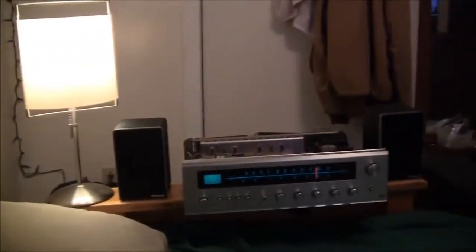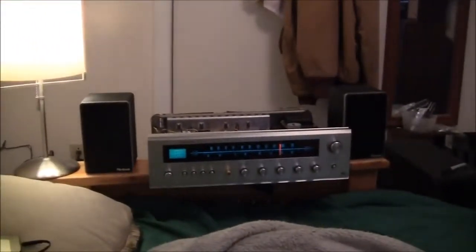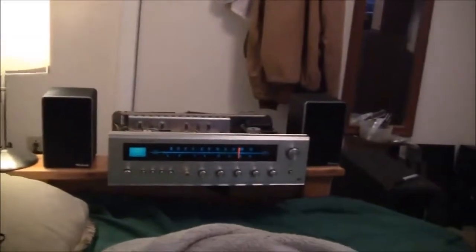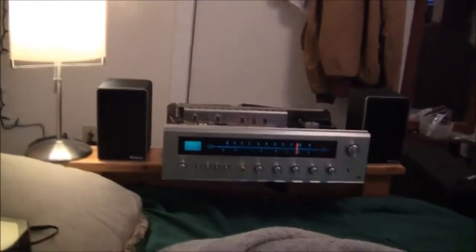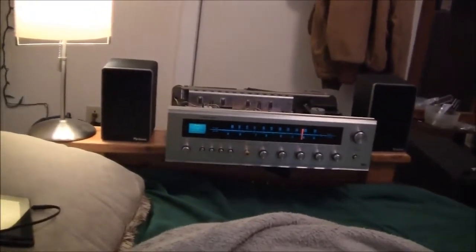I still haven't set the bias to where it's supposed to be, and the DC offset is not very steady — it's all over the place on both channels — but I've got it close to zero on the output. It's the morning after and nothing's acted up yet. I'm still not done testing, but I have a good feeling this is a very good repair.